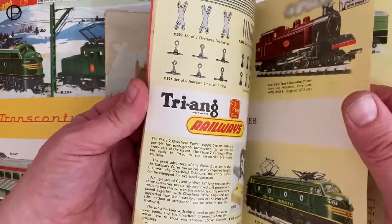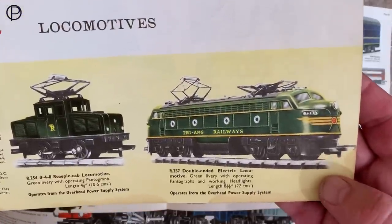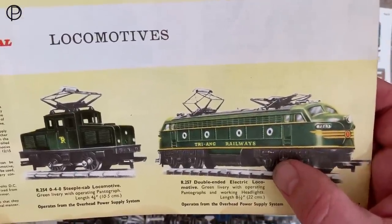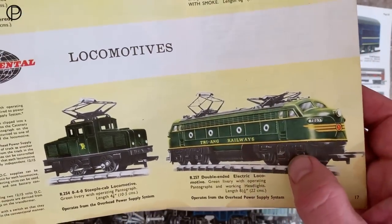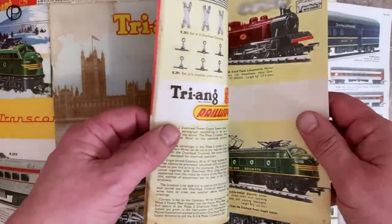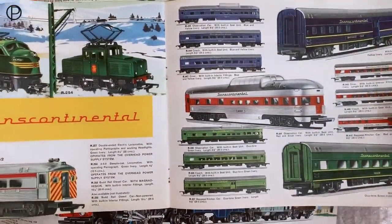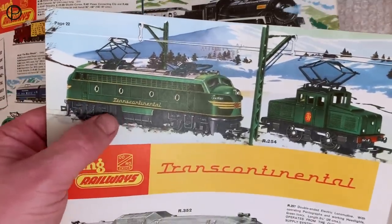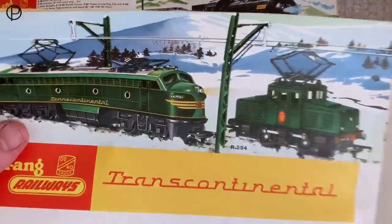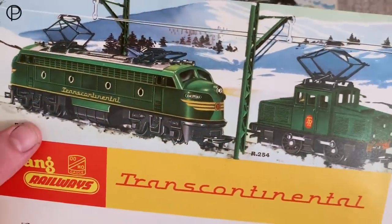We'll just flip over to page 17. Interestingly, even though they've changed the livery of the model, they've got a rather small image on the corner of the page which I think is a little sad. There we see those two tones of green - or 'duotone green' as they're calling it - very subtle compared to the bright orange. I think still with 'Trying Railways' on the side like the original green and orange model. Then in 1962 she changed to the Transcontinental livery, and from what I've read it was never produced with 'Transcontinental' written on the side - it was more like we see on the layout today with the TC shield on the side of the steeple cab. Very striking image.